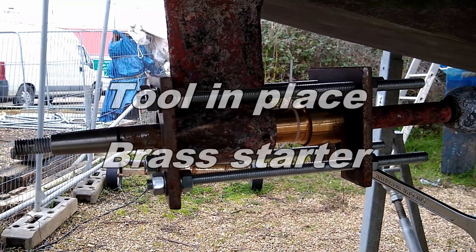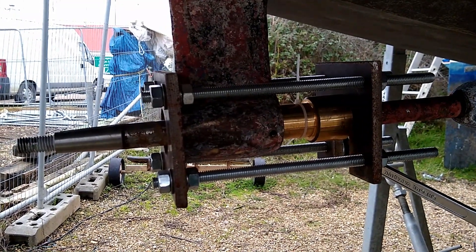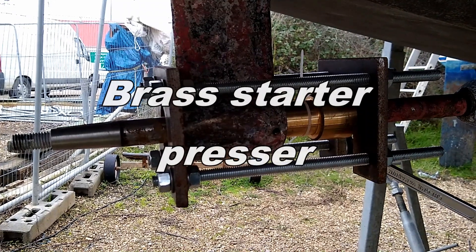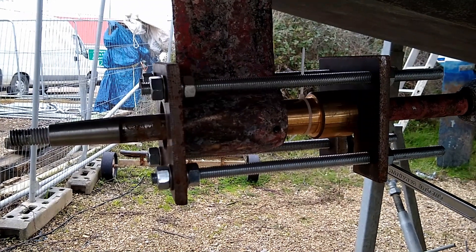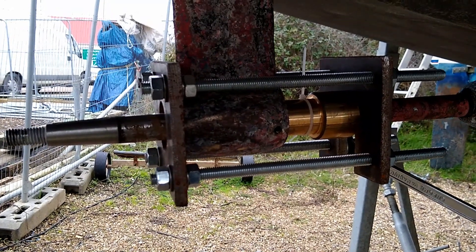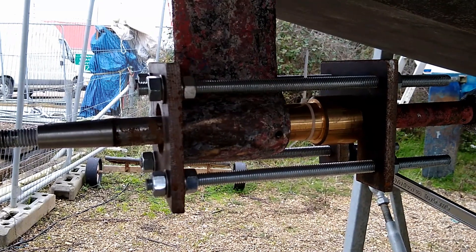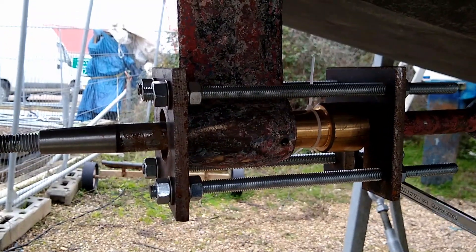You can see the tool in place, just started pushing the bearing out, just got tension on all four rods at the moment, and then we start turning up diagonal position. Tire wraps just to hold the two halves together during the initial part, and we'll cut it off very shortly.